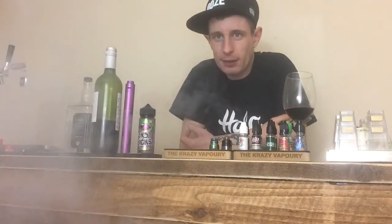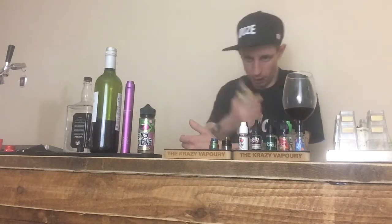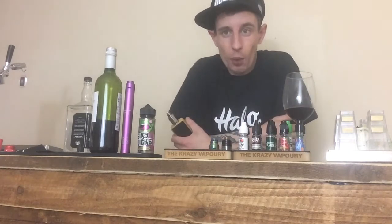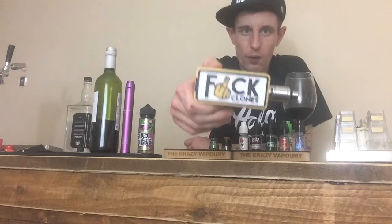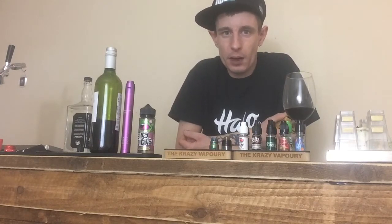Big shout out to Mark from Suicide Mods for this epic mod, which I purchased directly through Evolution Vaping. I fell in love with it so much that I'm going to buy one of their squonks in a couple of weeks when payday comes round — they do some awesome squonk box ranges. You can get various different designs on both the squonk boxes and the box mod. They do everything from Jokers to Sonic the Hedgehog and loads of other designs, including a really nice flat wire one I'm interested in getting.